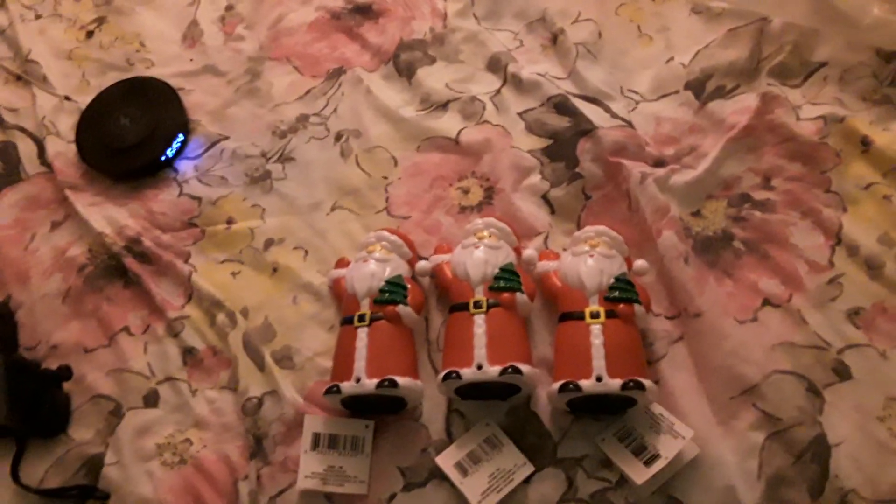I bought these at Dollar Tree for 50 cents each, three of these for $1.50. One lights up but does not sing or say ho ho ho Merry Christmas, one of them is dead, and one of them is dying. So 50 cents — not a bad idea.